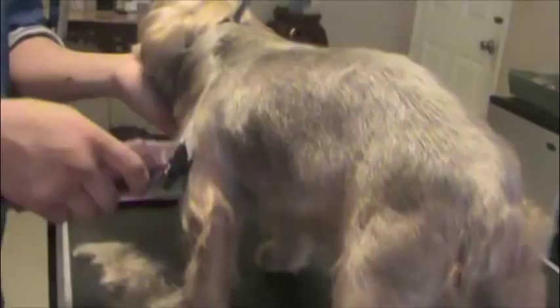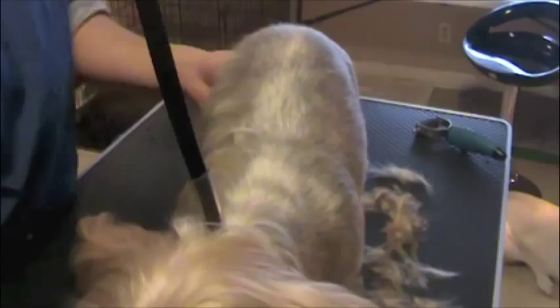It looks like he's been clipped down close — remember, both skin tight, so it doesn't get caught in the blades. Perfect, no reaction, because now he understands what we're doing. We're not harming him; there's no blade touching his skin, so there's nothing to irritate him.